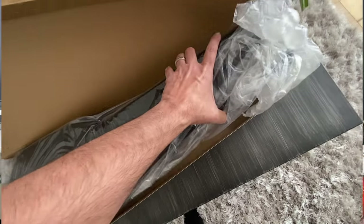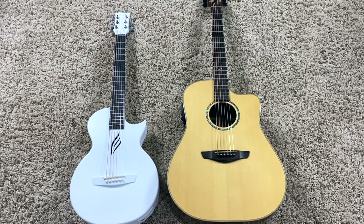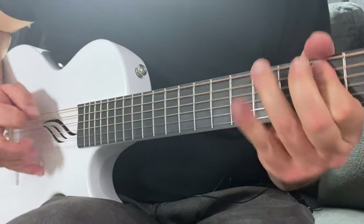Now, I'm not going to lie — when I received the guitar, I was a little bit worried about the size. Being that it's a half-size guitar, I was a little concerned about the playability. But after playing this for a few minutes, I found that I could pretty much play anything I would play on a traditional guitar.